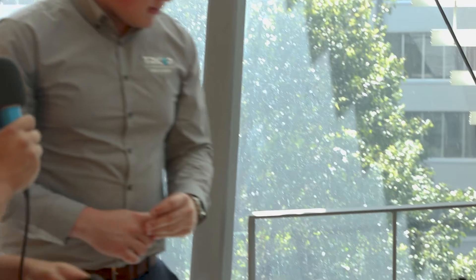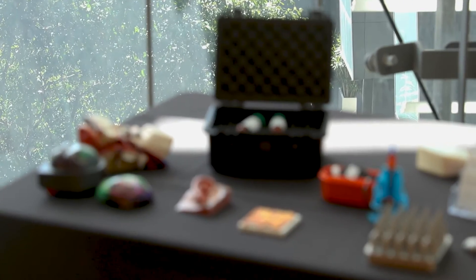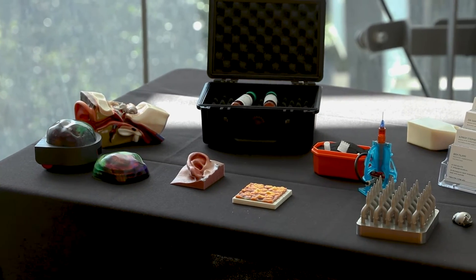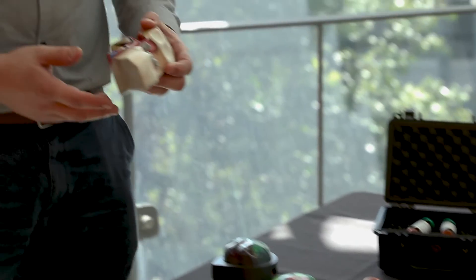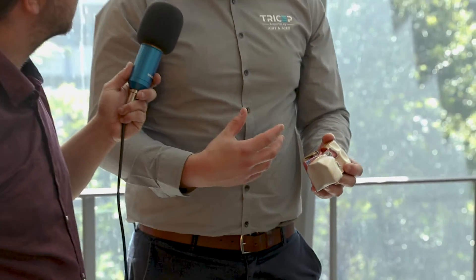You've got some cool toys here — can we have a look and run through what exactly they are? Yeah, so we have a range of different 3D printers. One example is a full-colour 3D printer that allows us to easily translate ideas between clinicians and engineers and chemists like ourselves, because trying to translate an engineering-based idea to a clinician is hard, and vice versa.